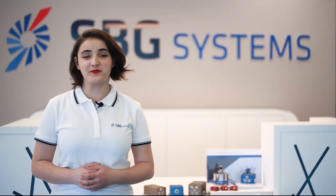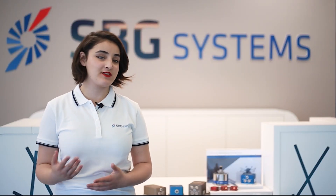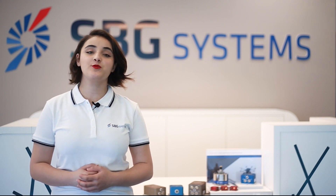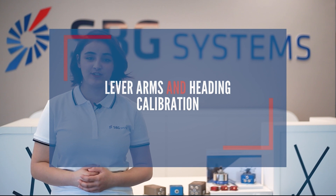Hello and welcome to SBG Center. With the help of my colleagues from the Technical Support Department, we are going to see in this video how to make a lever arm and hidden calibration.